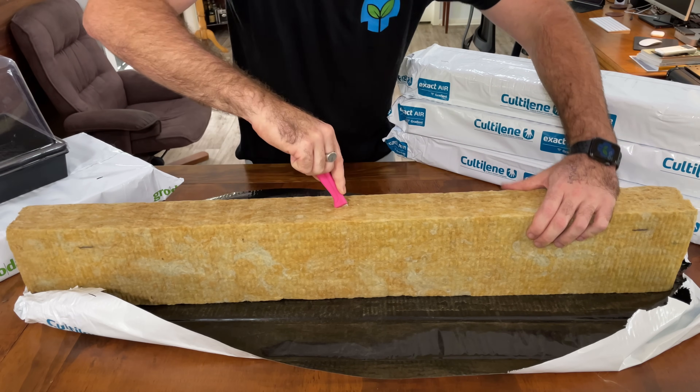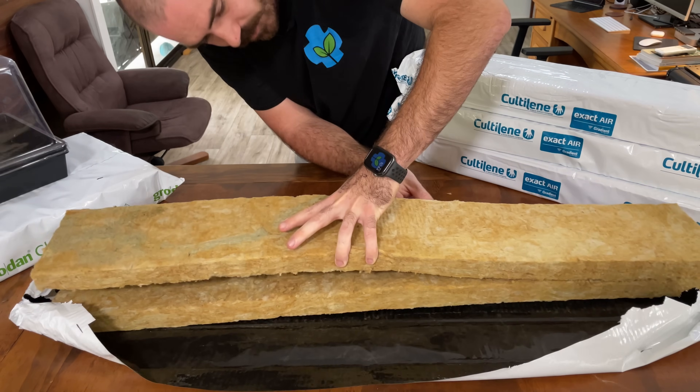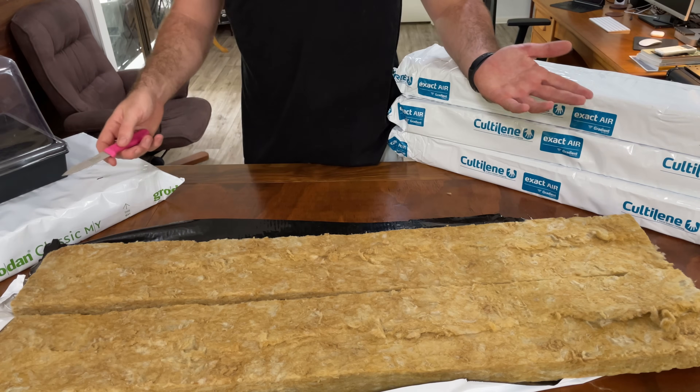Make sure you use a really sharp knife for this. Now I'm just going to cut it up into cubes.